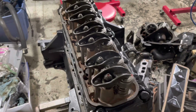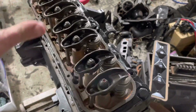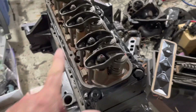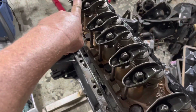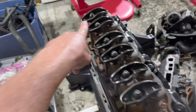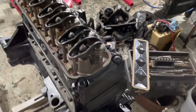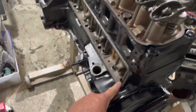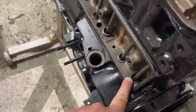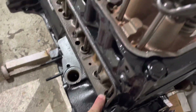The firing order is 1-3-4-2, so cylinders 1 and 4 are opposing in this engine. When number one is firing, number four is transitioning from intake to exhaust or exhaust to intake, and vice versa. Right now, I saw this lifter moving as I was coming up on top dead center, which tells me number one is on its transition stroke — transitioning from exhaust to intake — meaning number four is on the firing stroke.